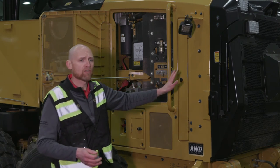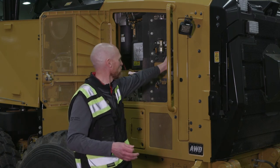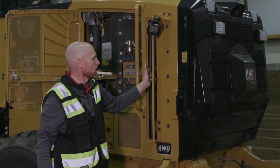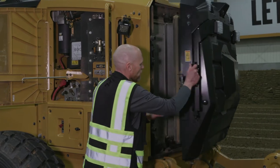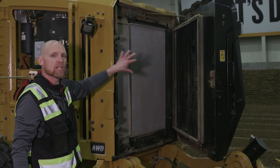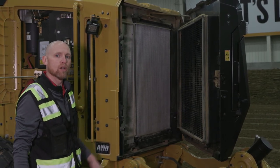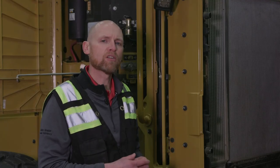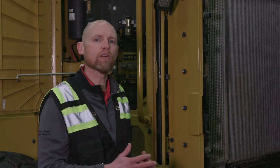Moving to the rear, we have great access to the cooling system. There's a little door that gets you in between the coolers, plus an industry-exclusive rear swing-out door at the back — no tools needed, just press the latch and open it all the way up to 90 degrees, giving you unparalleled access. An optional reversing fan helps prolong maintenance on those coolers; you can set the reversal frequency from every 20 minutes up to 240 minutes depending on your debris and application.